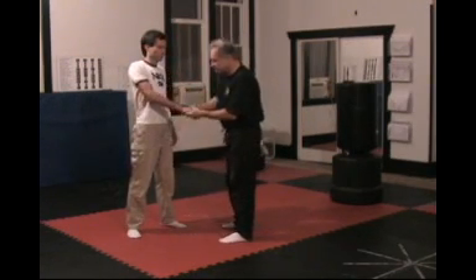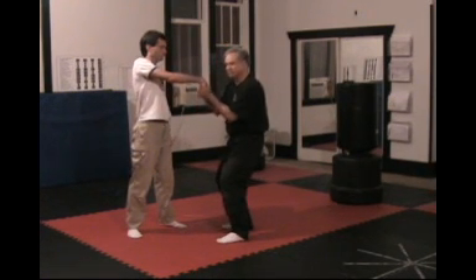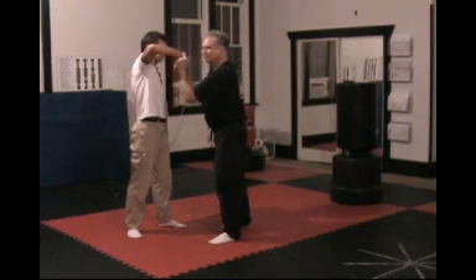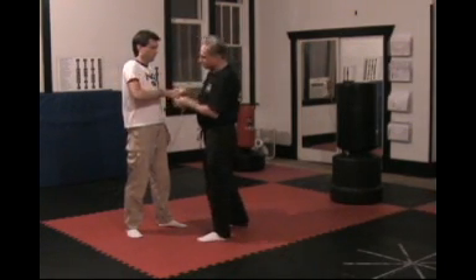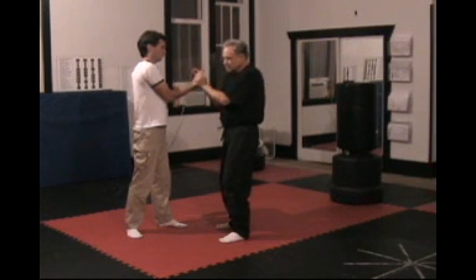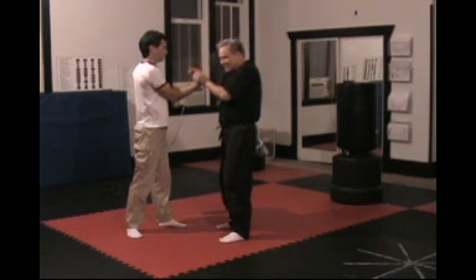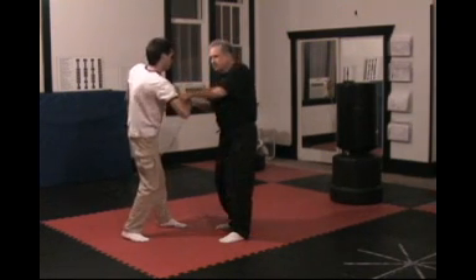The fundamentals of these locks: both thumbs pointing up the arm, break the wrist into a flexed position, then start driving along the line from the wrist to the elbow, sending him in whatever direction you want him to go. The other orientation is when your thumbs are pointing along his fingers — your hands grab the thenar and hypothenar eminences, the pads under his thumb and little finger — then as you break the wrist in, you're going to drive the elbow in whatever direction it is you want him to go.